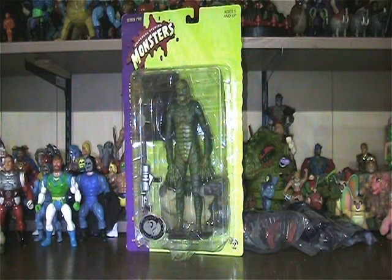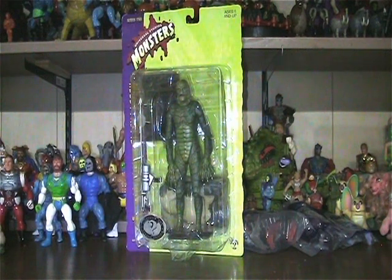Hey y'all, it's that time again — time for another unboxing video. This time it's for series two of the Universal Studios Monsters, and it is for the Creature from the Black Lagoon.